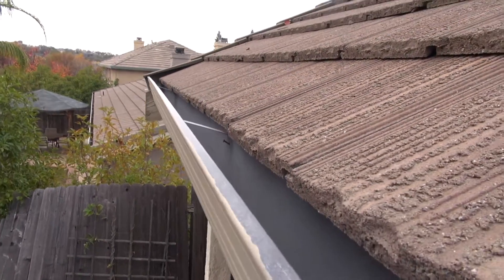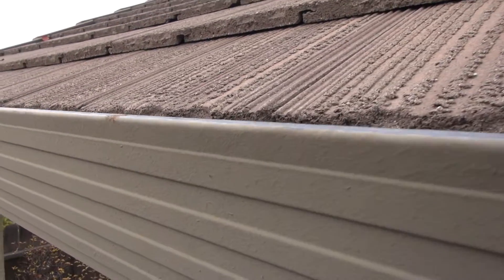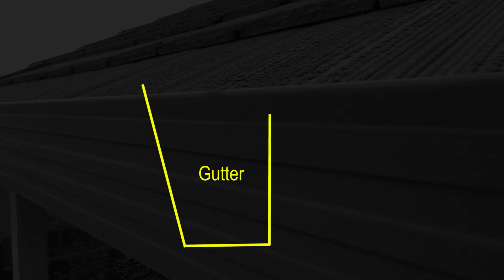Some gutters are manufactured so the top front edge is one or two inches higher than the edge of the roof line. This is the top front edge of the gutter, and this is the back of the gutter. The front is clearly higher than the back. This video will show you how to raise the shingles so it's just above the top front edge of the gutter.